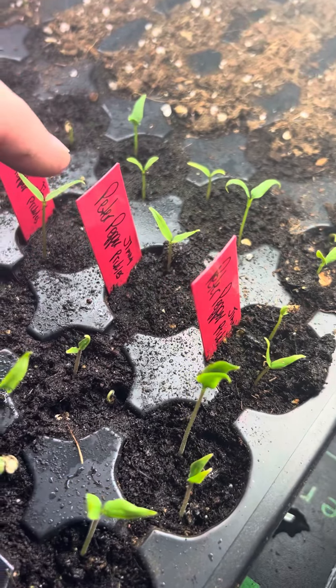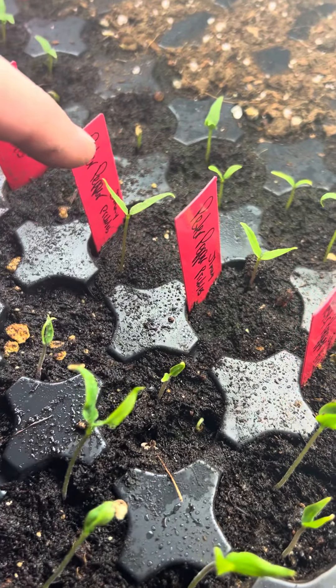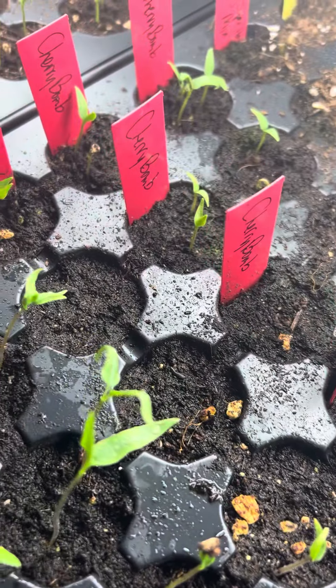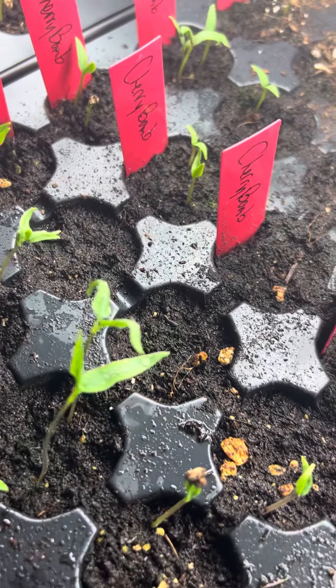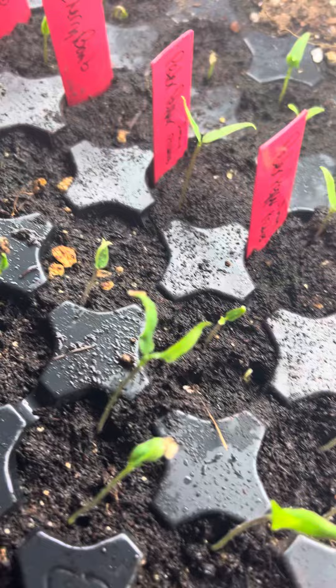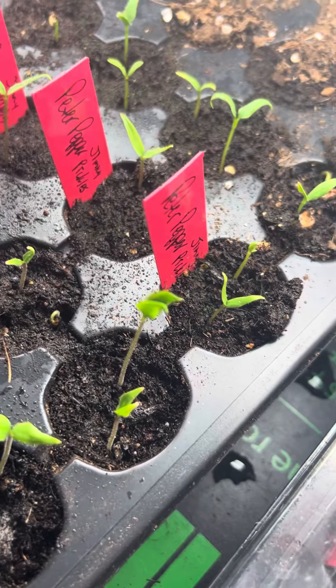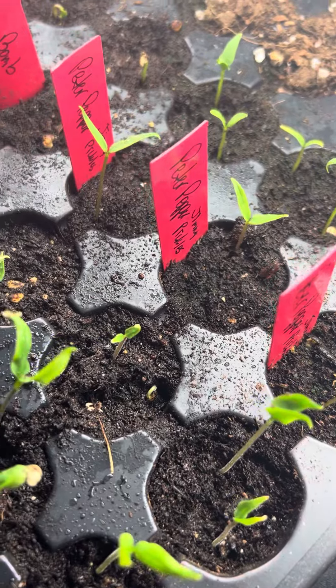These are Jimmy Pickles peter peppers and they all popped up really quick. Here's some other things I have growing from Jimmy Pickles. Most of them popped up so far — I'm waiting on a few things that haven't, but I'm sure they'll come up. That's pretty good actually.